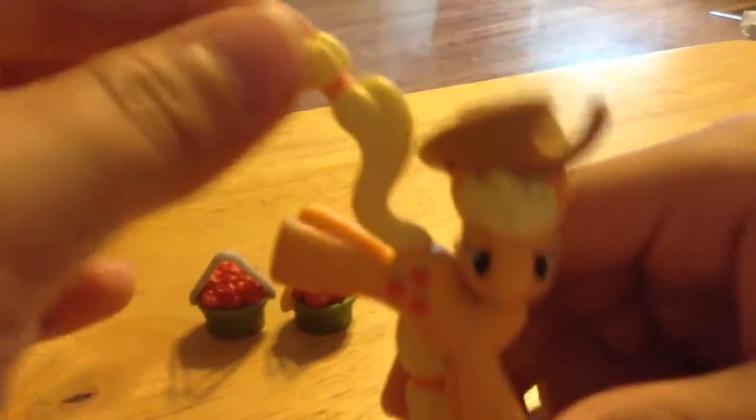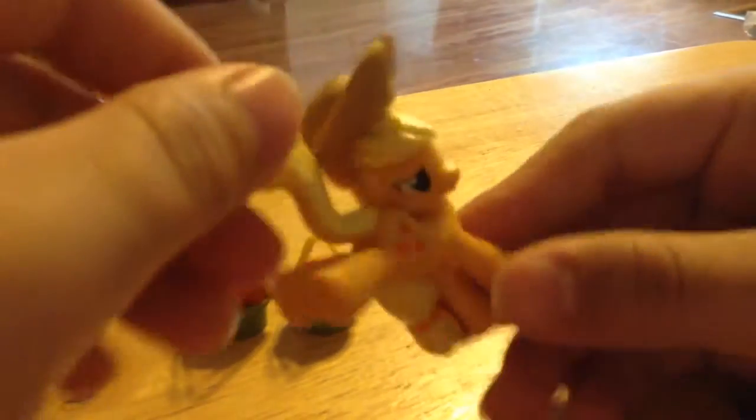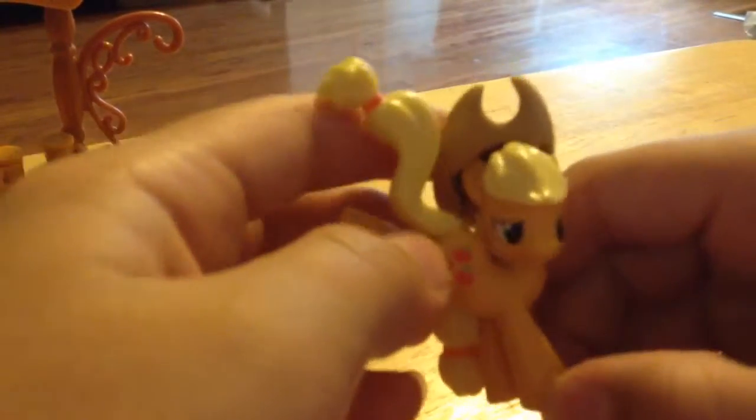And then we have Apple Jack here. I don't know why she's in this position, but I still like it. And she actually comes with a hat. Most Apple Jack sets don't come with a hat, but this one does. And I thought that was really cool.